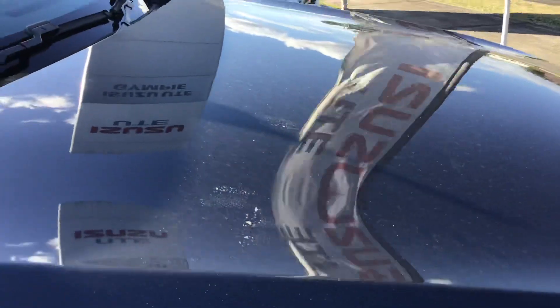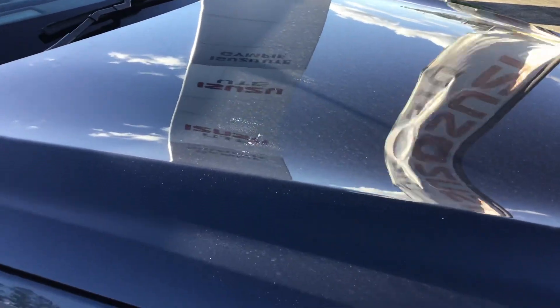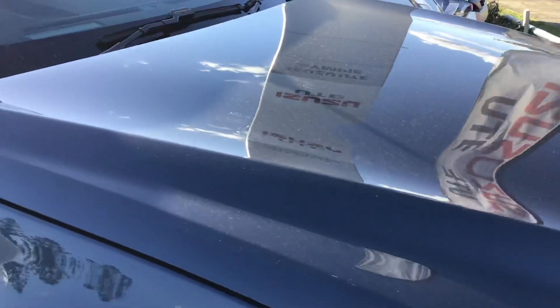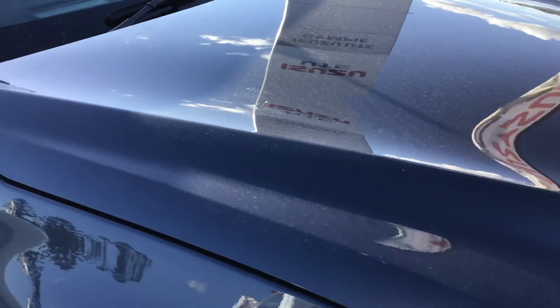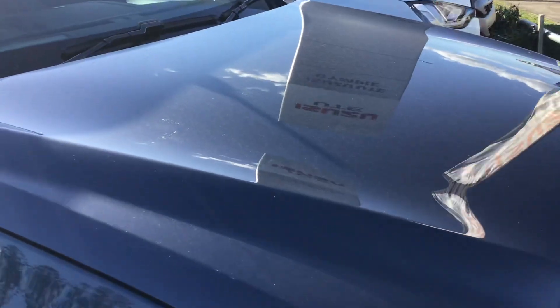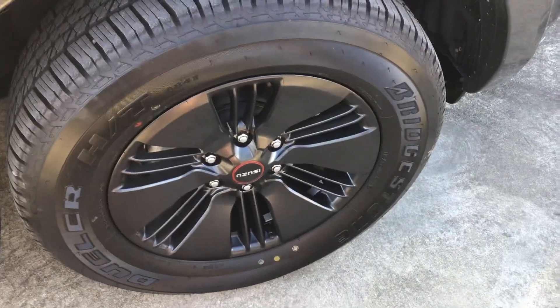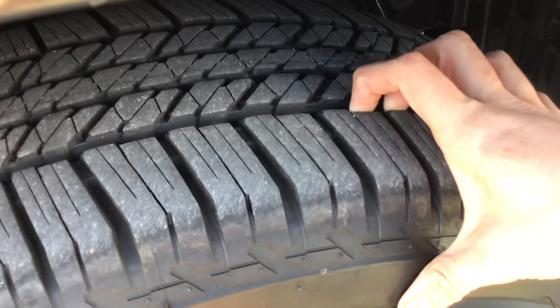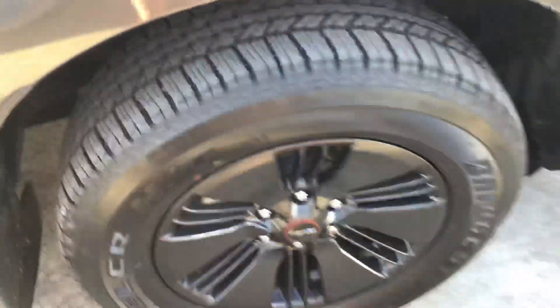Under the bonnet is a 4JJ3 3-litre turbo diesel engine that makes 140 kilowatts of power and 450 newton metres of torque. The X-Terrain has those fender flares and your 18-inch black alloy wheels with Bridgestone tyres — and there's loads of tread left in the tyres, as you know, being a brand new car.